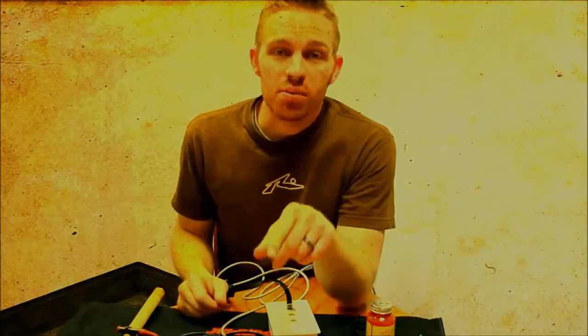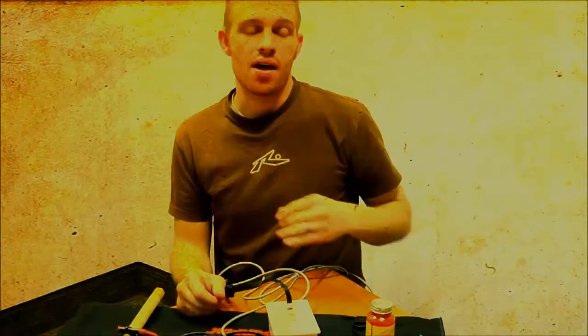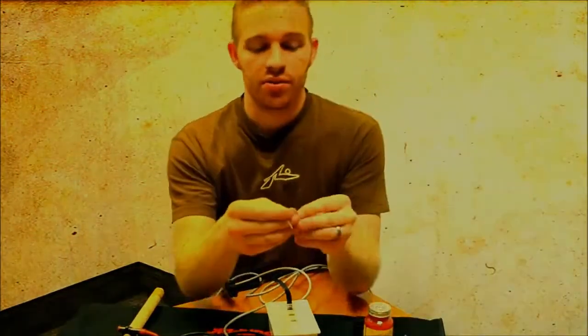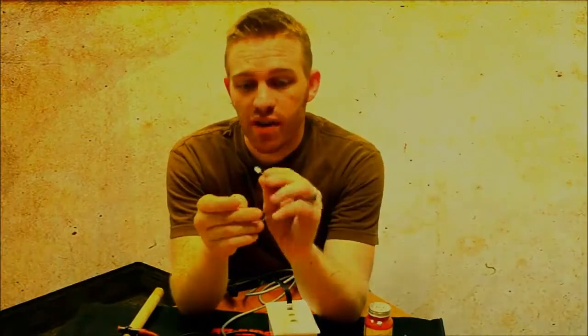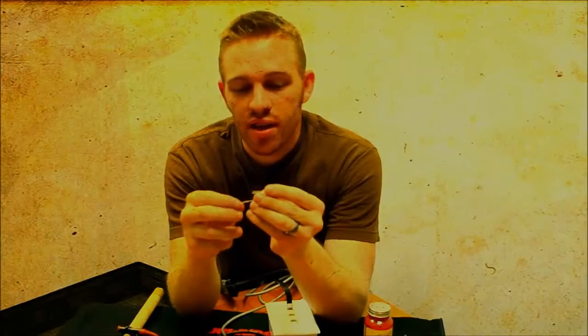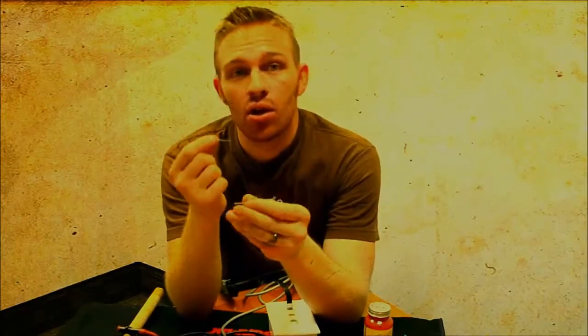Next, let's talk about the LED, which will transmit the Morse code from the SeaPerch operator down to the diver, sending these Morse code impulses. What you're going to need is a standard 5mm LED — that's the one I used — and you're going to want a 1.5 kiloohm resistor.